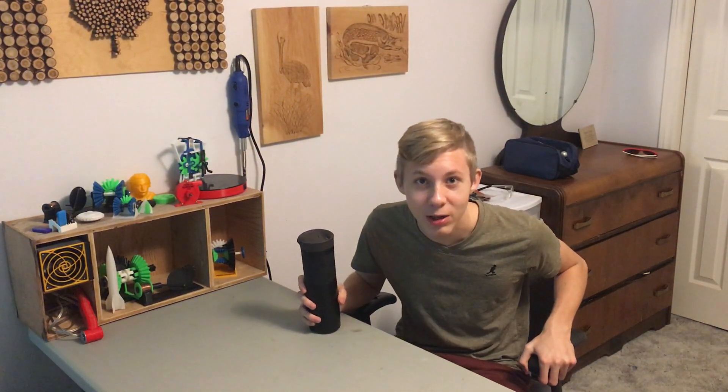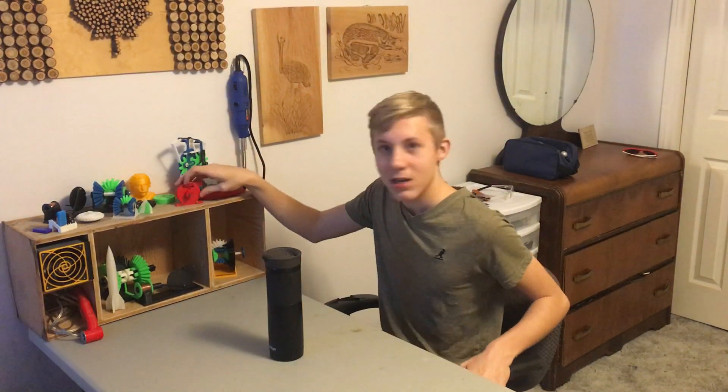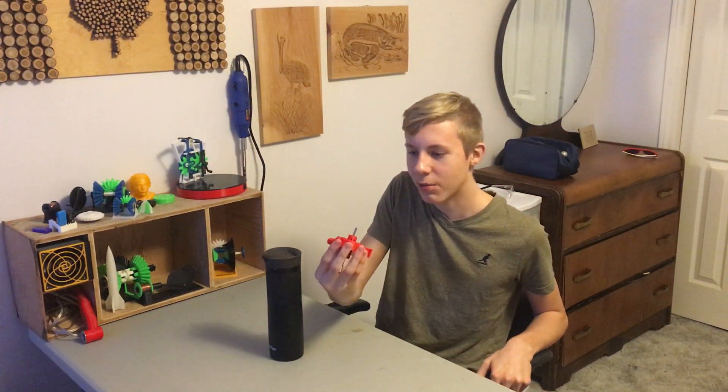Hey guys, it's Matt again for Make it Matt. This time I brought hot chocolate, and no, it's not a sponsored video. Anyways, today I'm going to be showing you this little cool thing that I built — it's called a Tesla turbine. Let's go check it out here on Make it Matt. Let's get started.